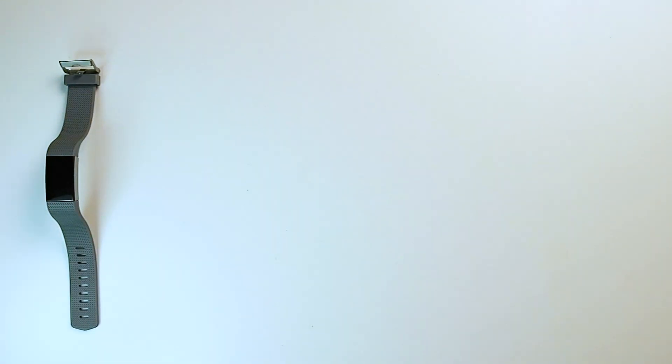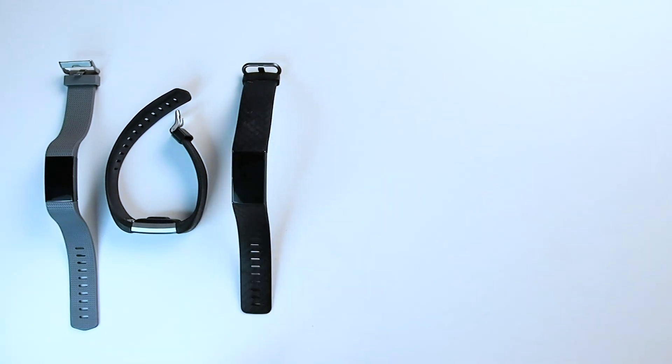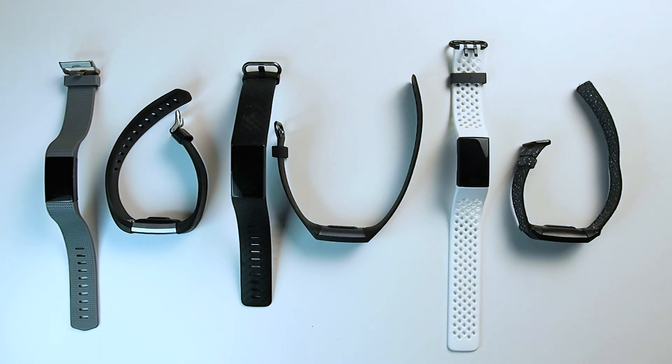The main downside I've experienced with Fitbits over the last few years is that they tend to break rather easily. This hasn't been a major issue for me since they've always broken within the two-year warranty we have here in Europe and Fitbit has always sent a replacement. Over the years I've owned two Fitbit Charge 2s, two Fitbit Charge 3s, and now two Fitbit Charge 4s due to various hardware issues. I'm not sure if my experience is representative of the general build quality, so please share your experience in the comments.